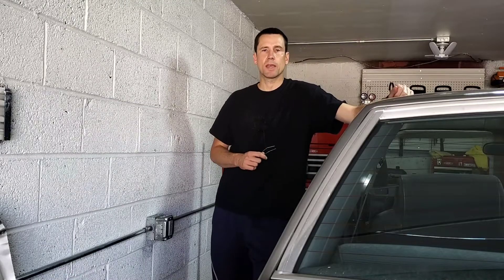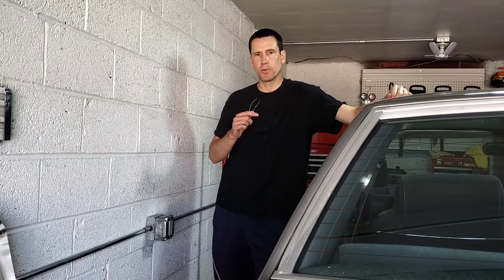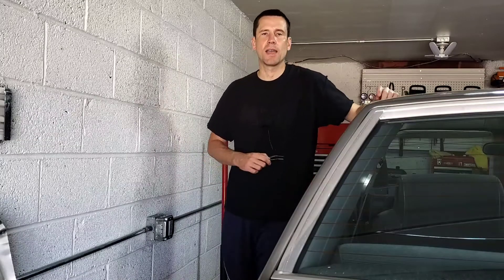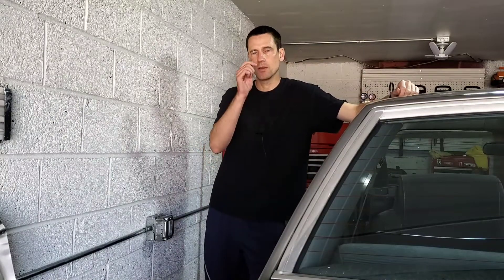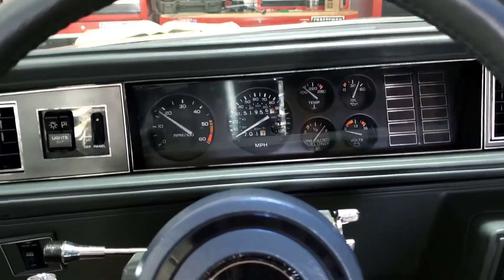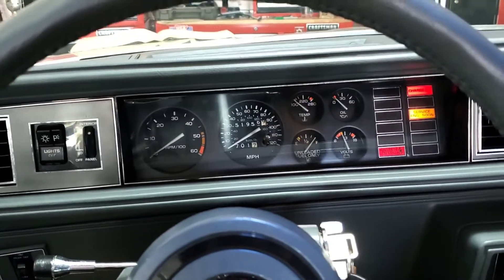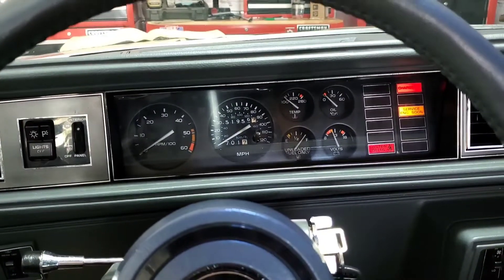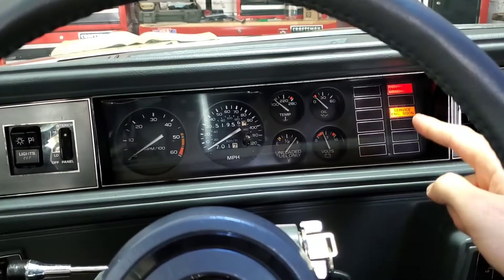The first thing you should be doing when you have an issue with your check engine light or the performance of your carburetor is perform what's called a non-scan diagnostic check. All you need to perform this is the car key and a paper clip. The first step: simply insert the key, turn the ignition to run, and make sure that you have a steady 'service engine soon' light right here.